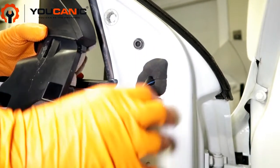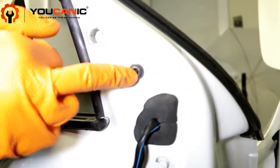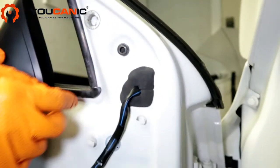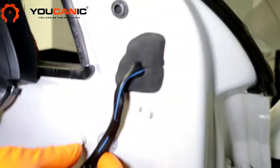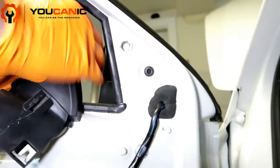Push it upward and it'll slide up out of those clips. This mirror is held on by one triple square bolt, so you'll need your triple square bit — undo that bolt, then pop the clip out and push it all back through. The whole mirror will pop off.